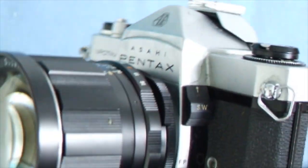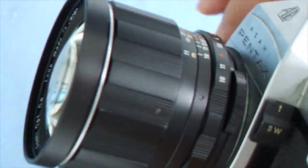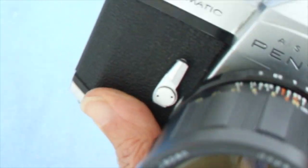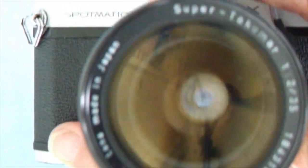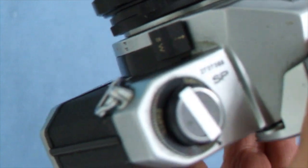The Spotmatic also has FP and X flash synchronizing sockets. There's a switch here: you wind on the shutter, press up the switch, and that closes down the lens to the taking aperture you want to use, because this has a through-the-lens meter system that works with stop-down metering. When you take the photograph, the switch moves back to its original position and turns itself off. There's also the same shutter-wound reminder dot.